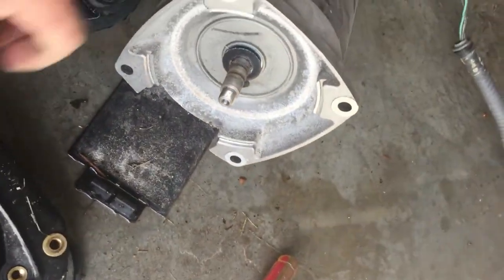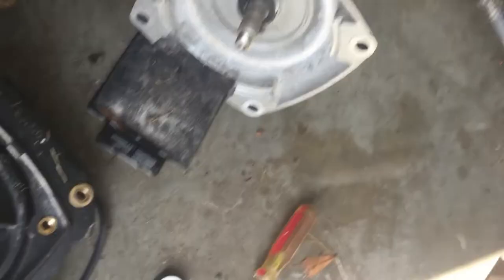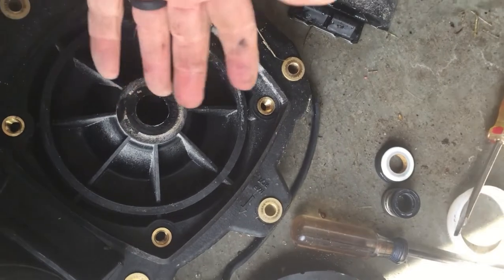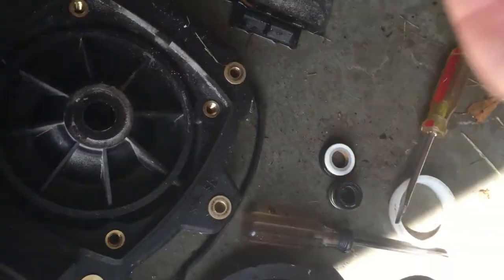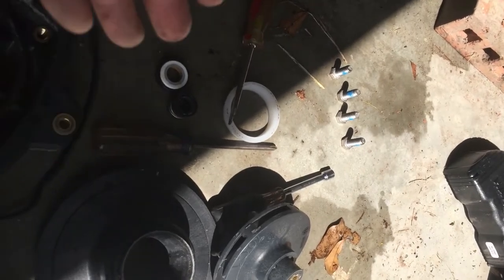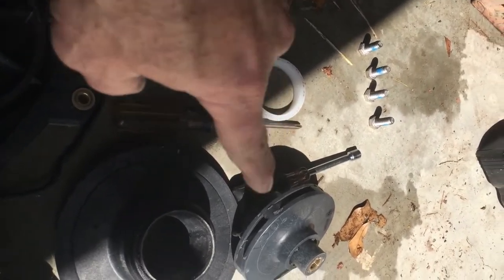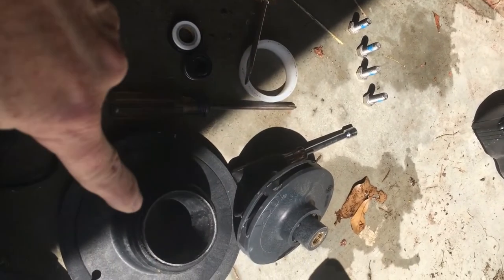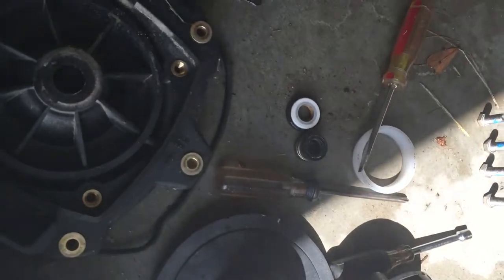We've got everything apart, and now we're ready to put the new motor in — basically the reverse process. Put the new motor in there with the new seal, and then you're ready to put the impeller back on, and then the diffuser, the ring, the impeller, impeller ring, the impeller screw, and then the diffuser. That's the reverse order of what you need to do.